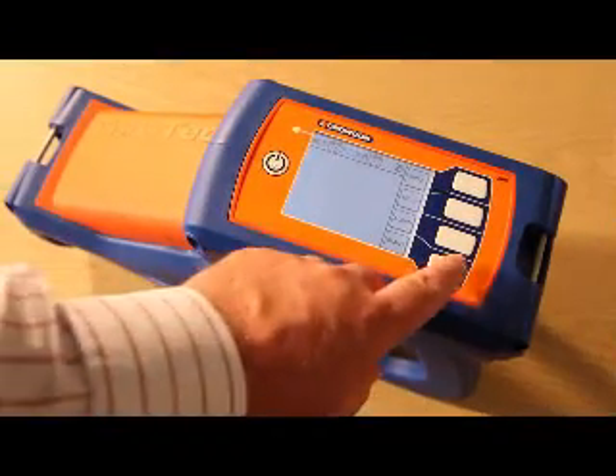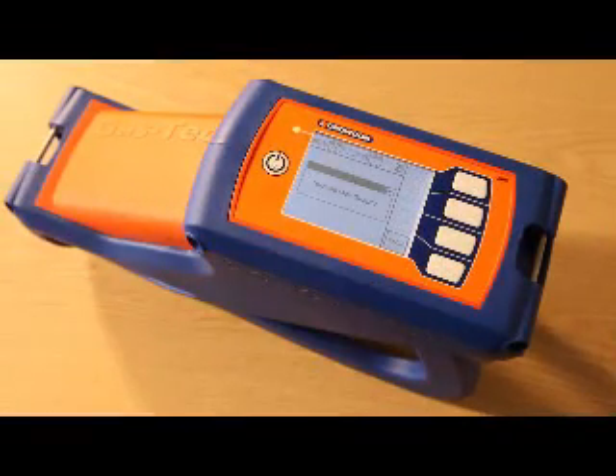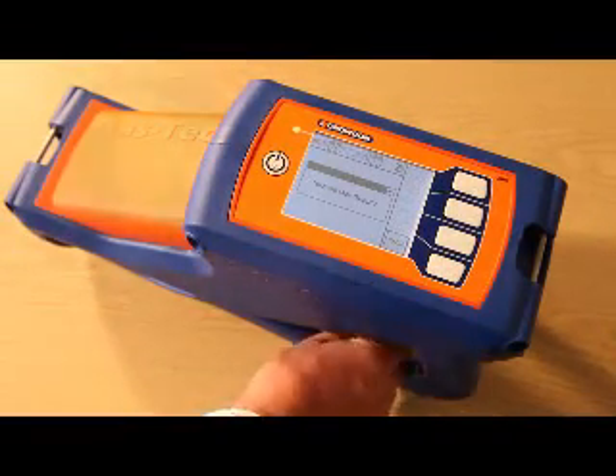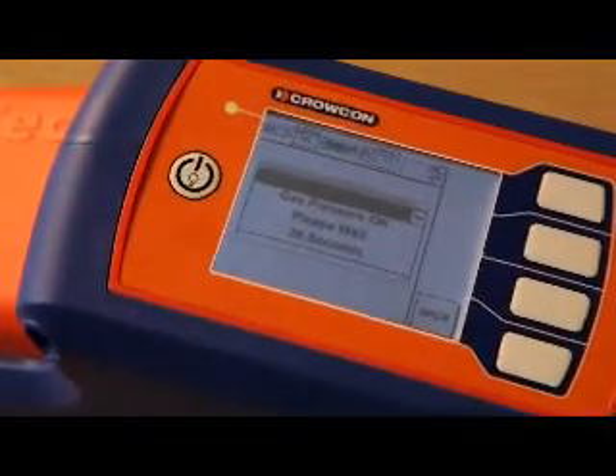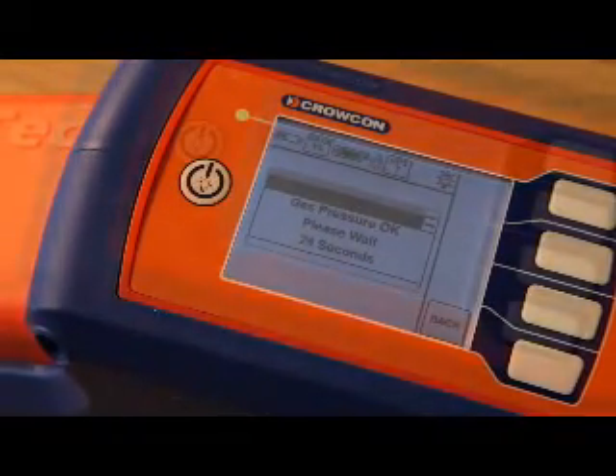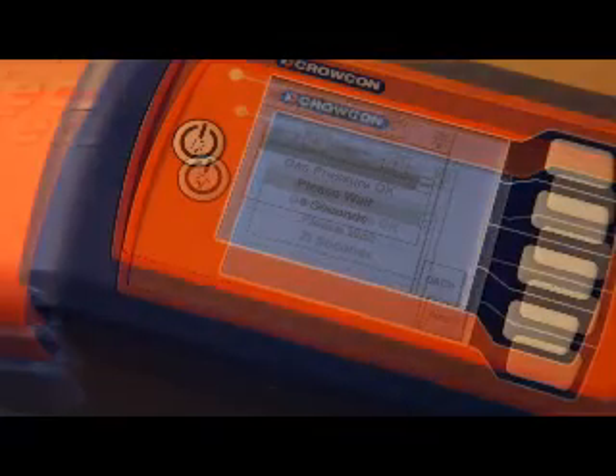Joe now presses start, turns on the hydrogen gas, and after a 30 second stabilisation period presses the igniter to light the FID and starts his Gastek. If he can't remember the exact sequence, it's no problem because Gastek leads him through the whole process using a series of on-screen prompts.